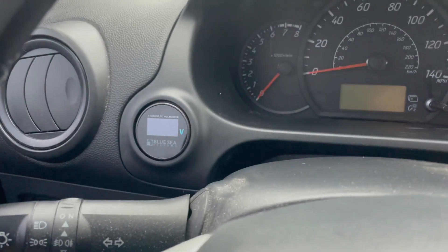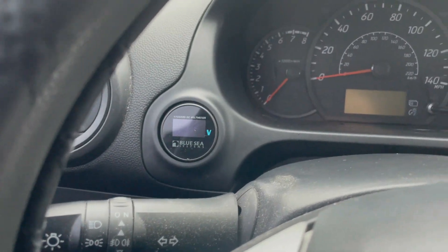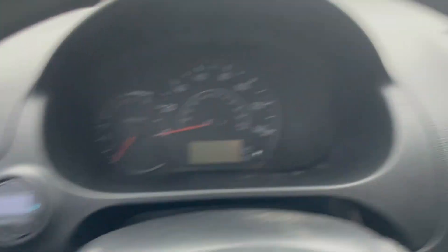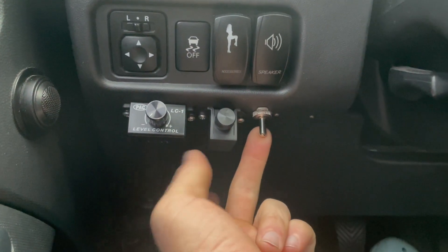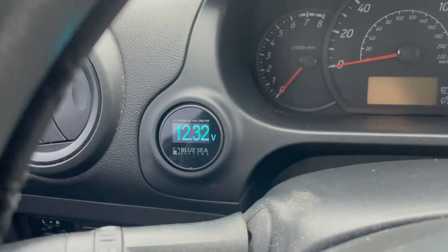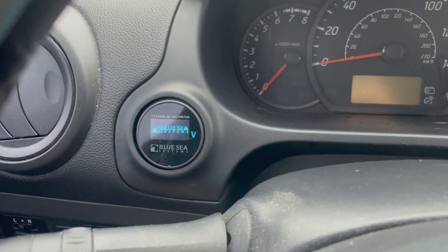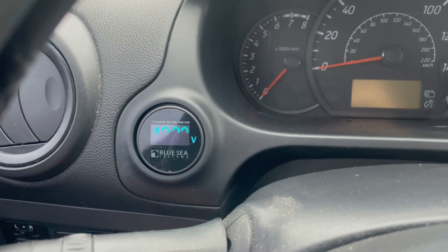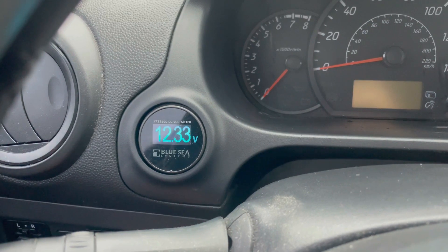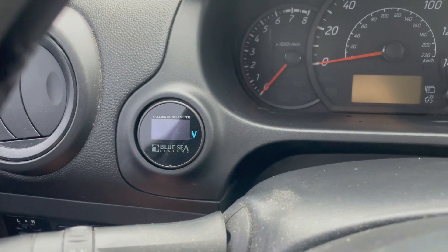This bad boy just pops into place. It's like Mitsubishi wanted me to put that there - like, 'We know you're gonna be putting a gauge here so we'll just leave you a little spot for it.' Now let's see what happens - I should hit this and the light should come on. There we go, piece of cake. Off, on - off, on. All right, very good.